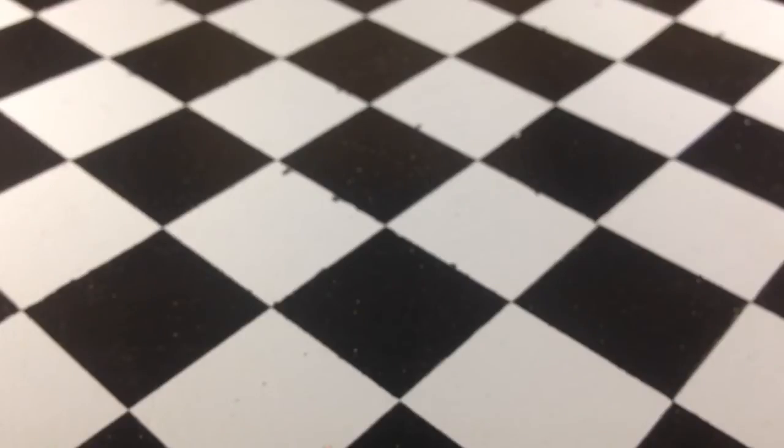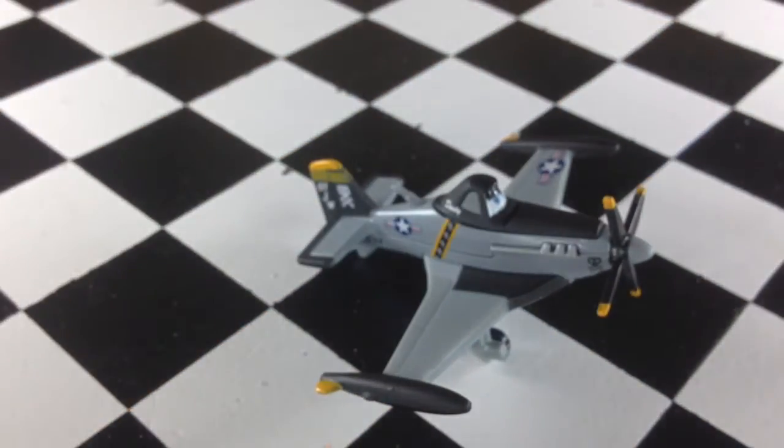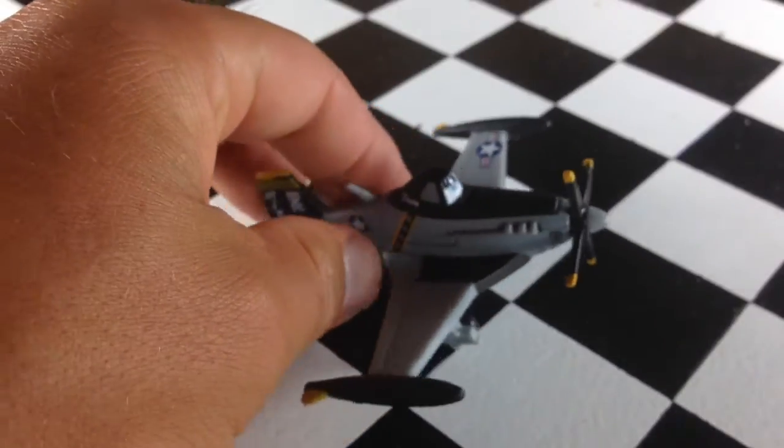Now, in the movie, the Jolly Wrenches was the name of the squadron on the Navy ship. And Dusty, the main character, wanted to be in the Jolly Wrenches, as I remember. So here he is as a Jolly Wrench.